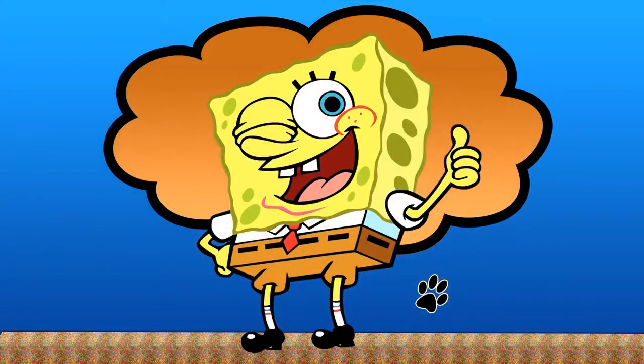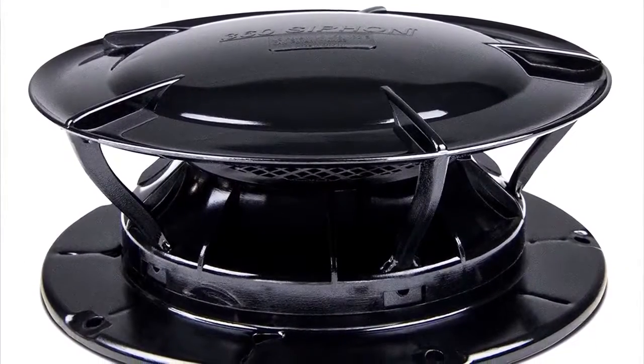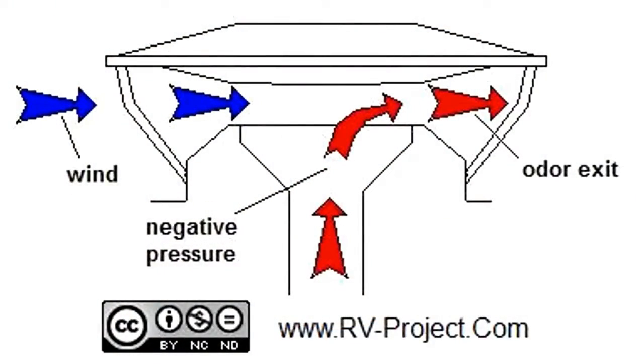We have used this method for the last couple of years and Lori and I both swear by it. For step two, we are going to be replacing the existing vent caps with 360 siphons. This will permanently solve any odor problems. These vent caps eliminate odors from your holding tanks and exhaust them out through the roof vents before they have a chance to invade your RV living space, by creating an updraft that draws the odors out of the holding tanks and up the stack pipes.